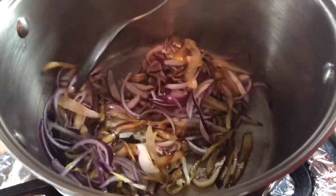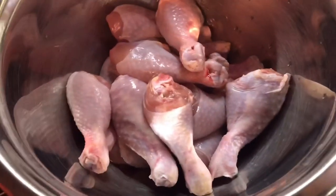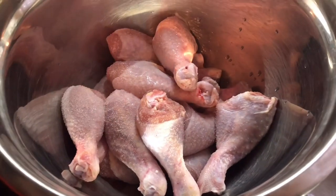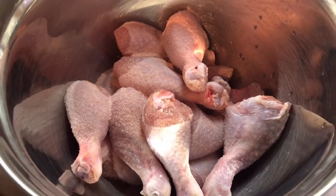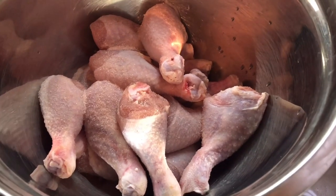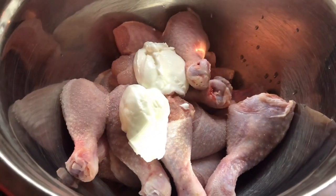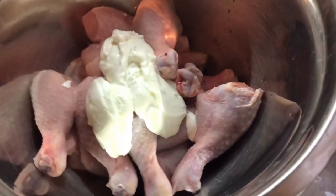Now we're going to season up the chicken for the biryani. First thing, I don't want to forget the salt — with all these beautiful ingredients I might forget it — so I want to put enough salt to taste. I have three pounds of chicken drumsticks. I'm adding salt to taste and then two to three spoons of organic Greek yogurt for this chicken marinade.